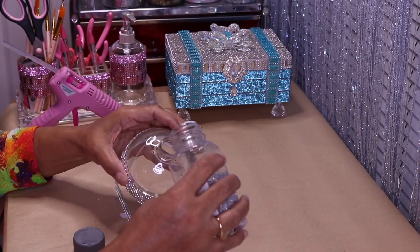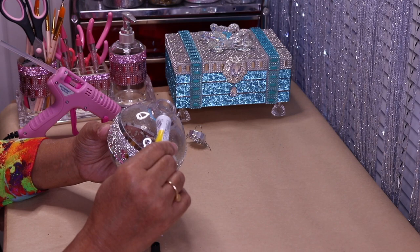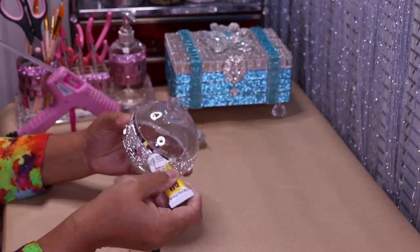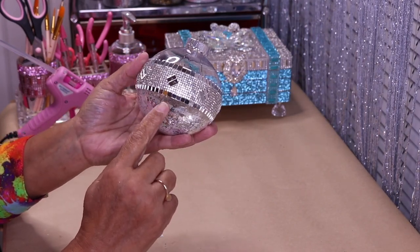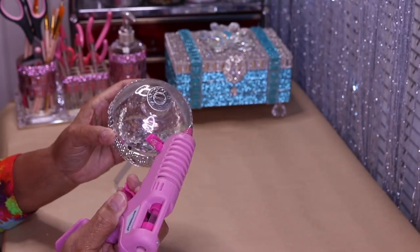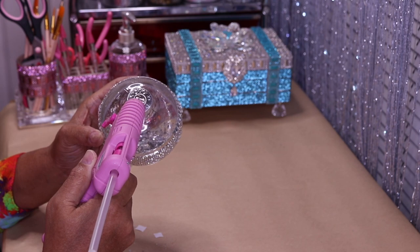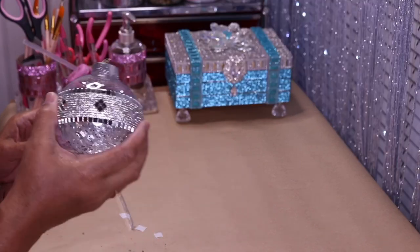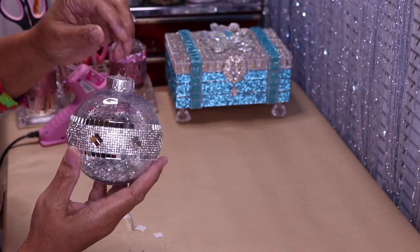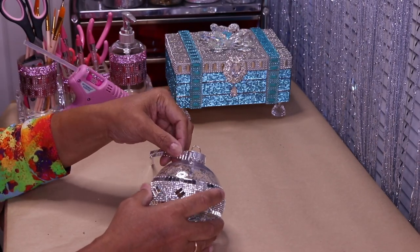I'll come back and fill in those spaces, then take some chunky glitter and put it on the inside. I'll take Fix-All glue, put it around the top, and put the top on. There's an opening where the hook is — you can accidentally push your hook in and lose glitter through it, so I'm going to fill it with hot glue on each edge and then fill in that middle slot. You can even put a small rhinestone right there.